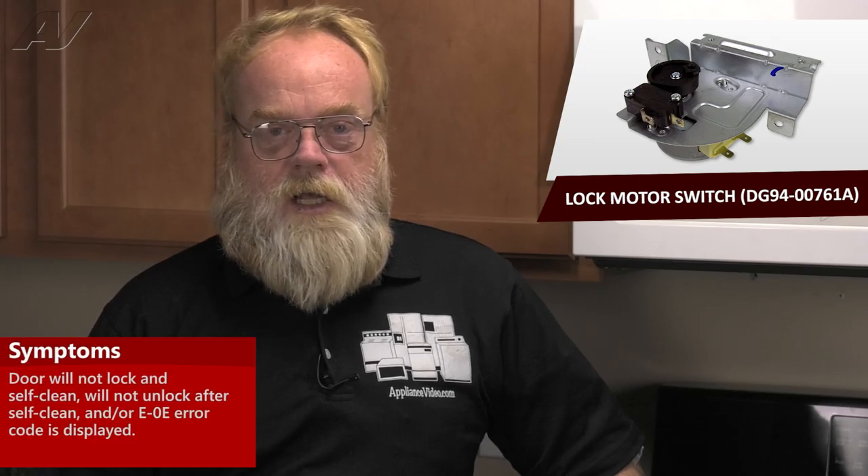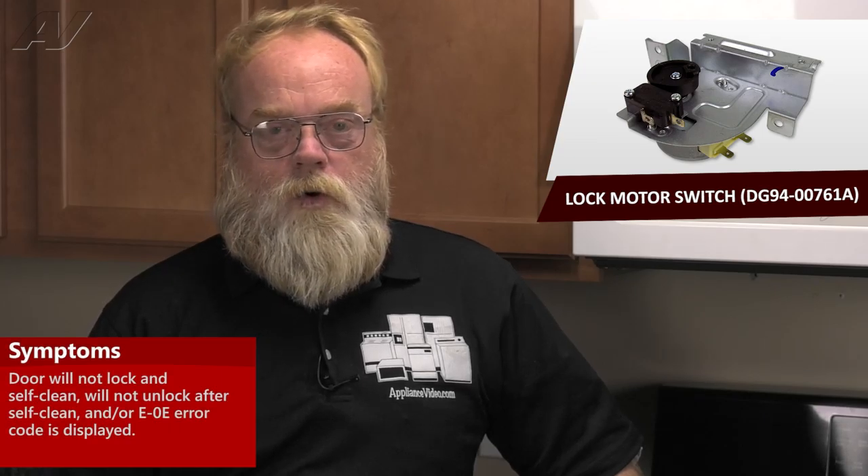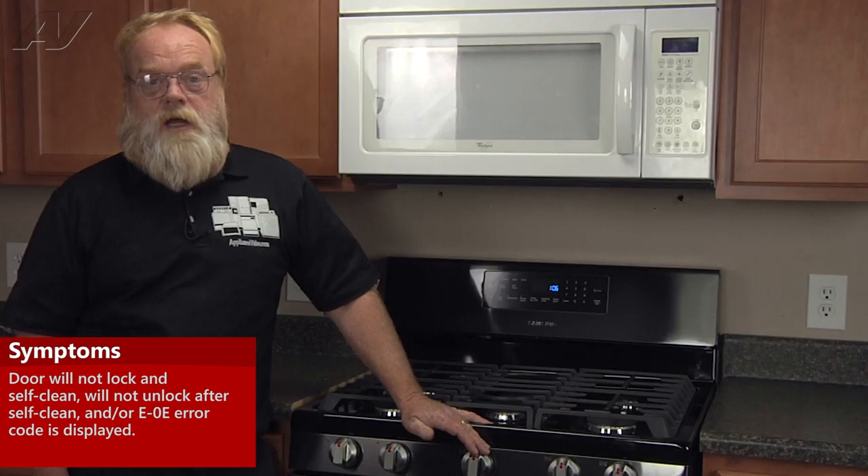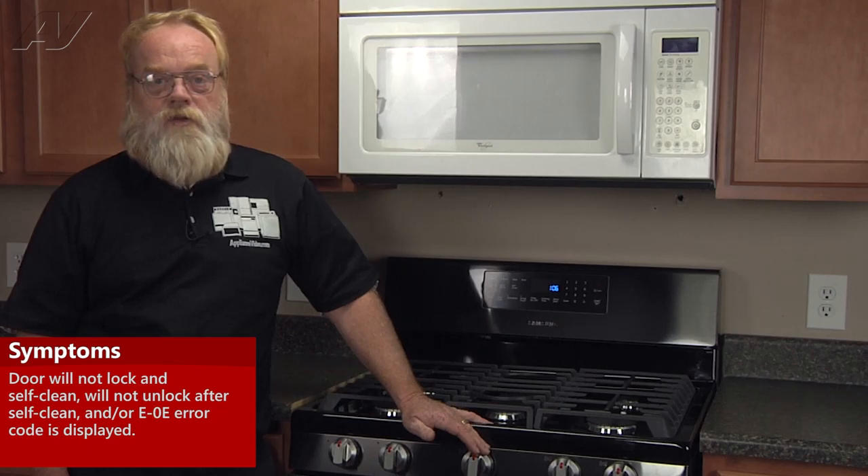A common symptom of a bad door lock assembly would be either it will not lock in self-clean, or it will not unlock after self-clean. In either event, it would be accompanied by an E-0E error code. This indicates that after one minute, the position has not changed on the motor.